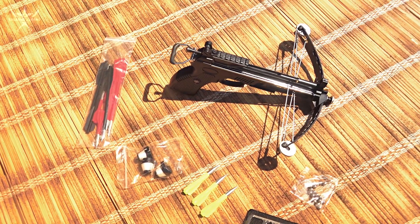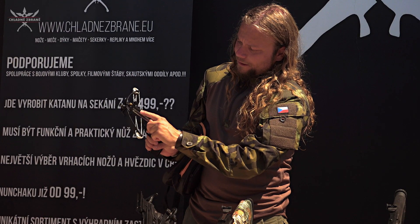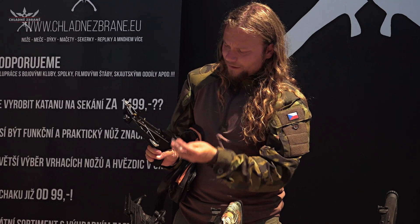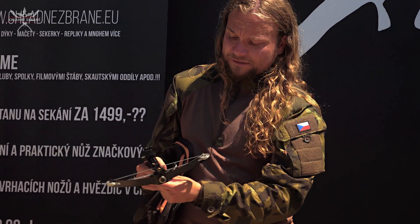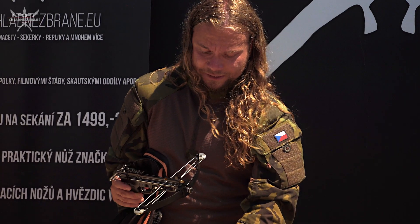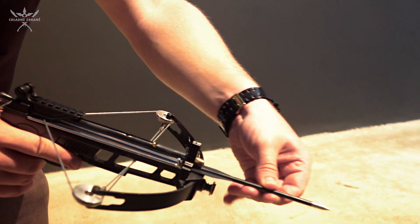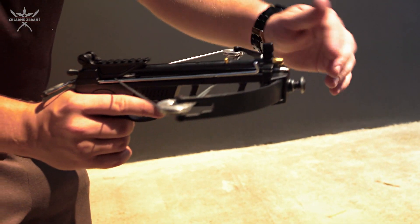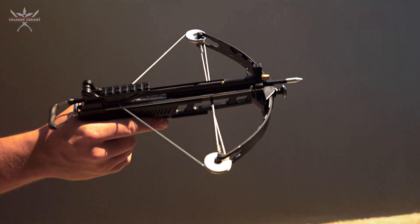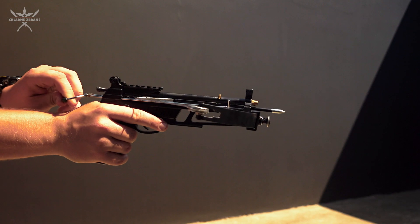Jelikož se nejedná jenom o kuši na šipky, ale má tu ještě externí hlaveň s pružinkou, kam se dá naládovat hned 20 kuliček o průměru 6 mm, tak si ji můžete střílet i jako vzduchovku ocelovými projektily. Takže s Beatrem zažijete hodně zábavy. Je to kuš nejen pro střední věkovou kategorii, ale i pro starší nebo i pro děcka, kteří si chtějí vyzkoušet první střelbu z kuše.